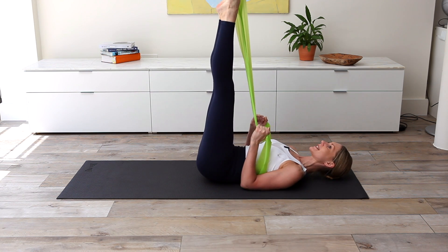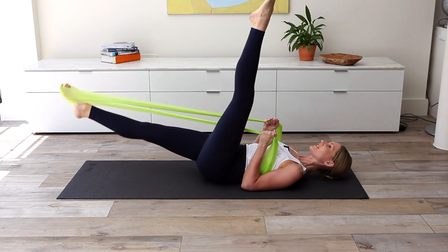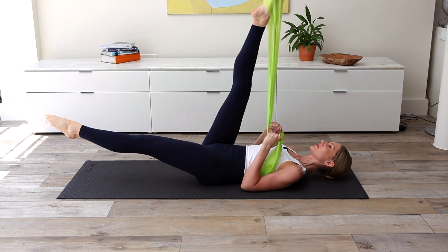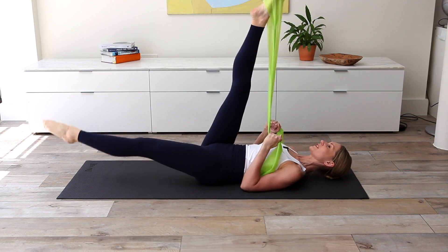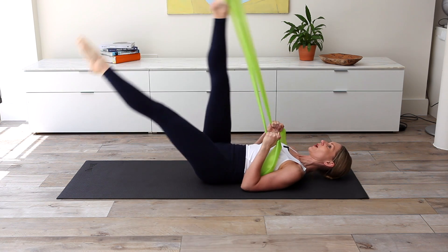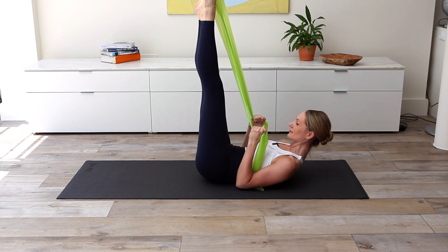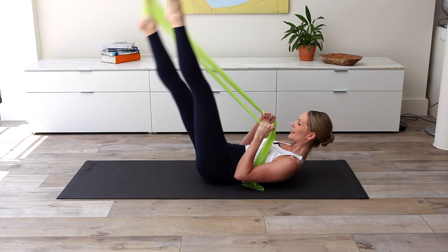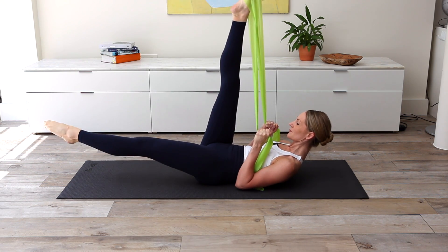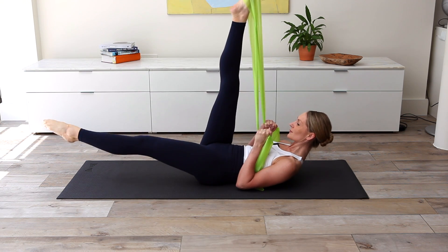Lying down, legs to tabletop, lengthen the legs to the ceiling, upper arm returns to the floor — we go for scissors. Exhale, pulse, inhale, switch, exhale, pulse, inhale. Focusing on the length of that bottom leg — only taking it as low as imprint can be maintained. Three, and two, one more each side. Legs together, we're going to add abdominal flexion, floating the upper arm off the floor. Breathe out, inhale, exhale, inhale. Seven, six, five, and four, and three, two, one more each side.